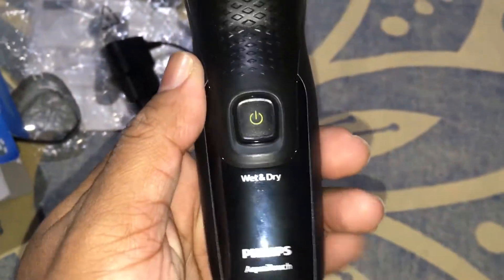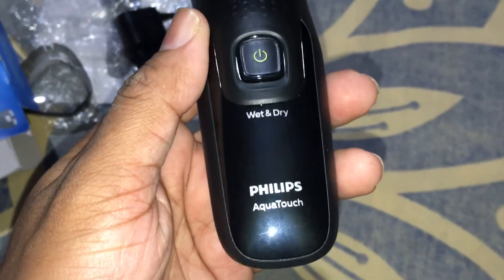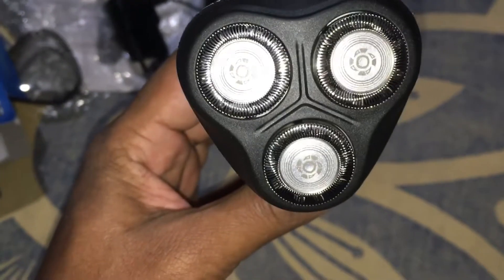Thank you for watching my video. Subscribe and we'll get to know the product better. Thank you very much.